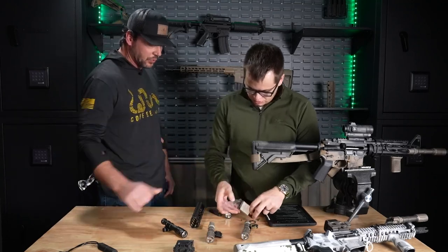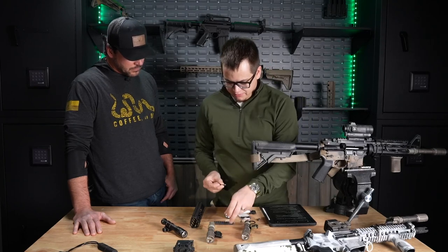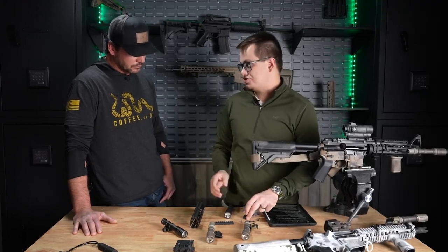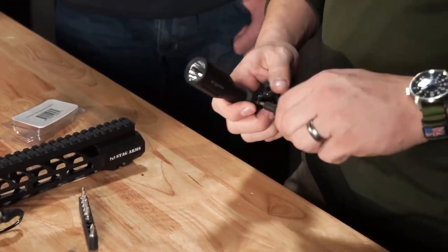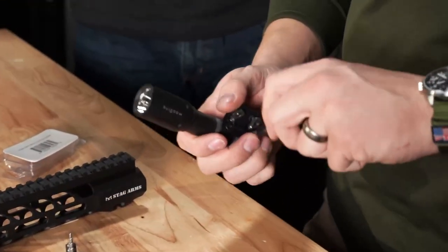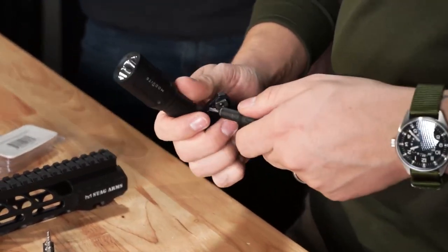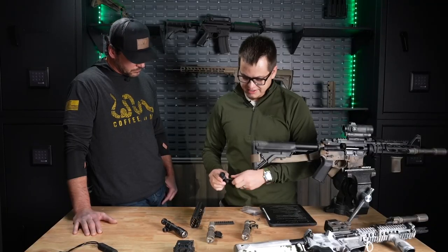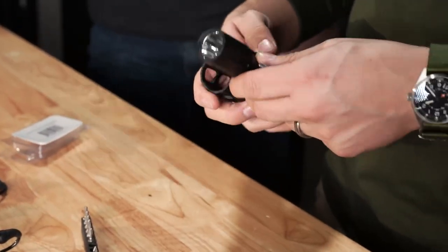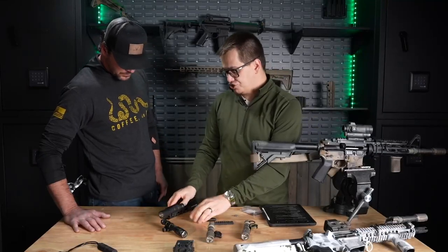And then you'd have to have an external switch. So just going over how to put this up in a more traditional aspect before we transition over to the mod button — we prefer the Arisaka Scout mounts for a couple reasons. Number one, they're aluminum, they're super strong, really durable, and they come with all the hardware you need, so you don't have to go to the hardware store to find additional screws. If you're using a more traditional Scout mount like an Arisaka mount, you just get it set into place on the mount after deciding what side you want it on. This is M-Lock on this Stag rail here. That's what we would consider a traditional setup — from years ago, people would be familiar with just having a little clicky cap on the rear.